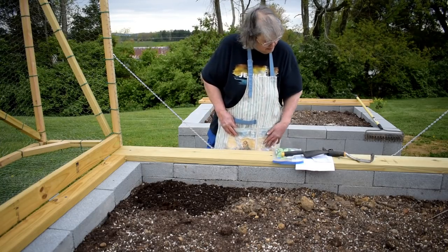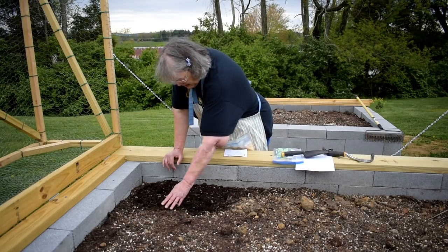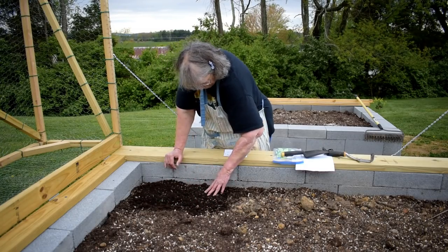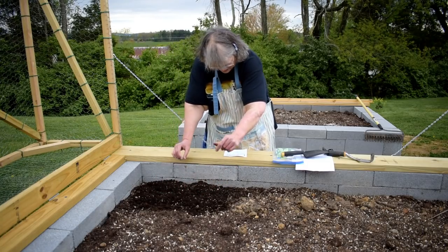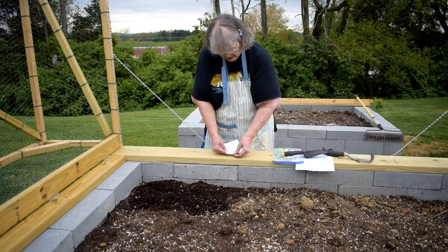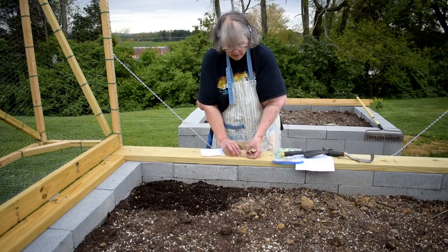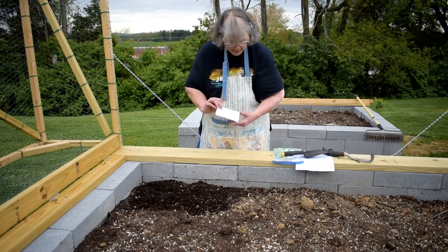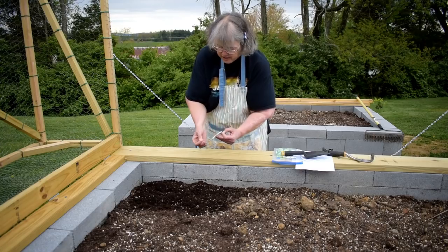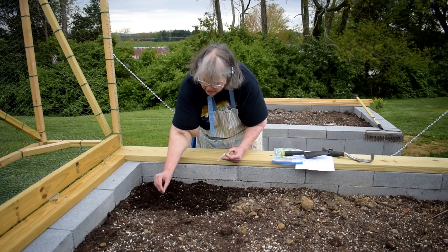I'm going to put some of these cucumber seeds in — just make a kind of a nice patch here. Lynn tends to hold on to her seeds and propagate year after year, which is my goal — to have the garden reproducing itself year after year. That's a really good thing. Let's just get some cucumber going here.